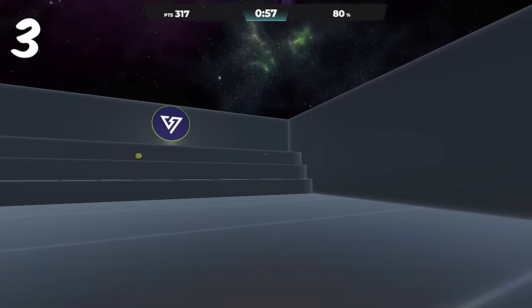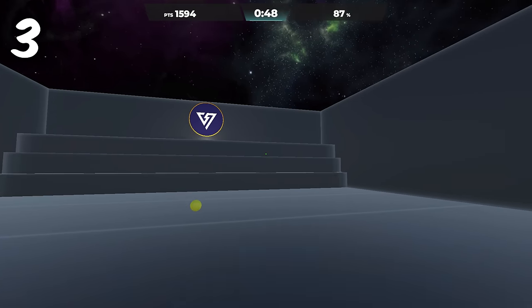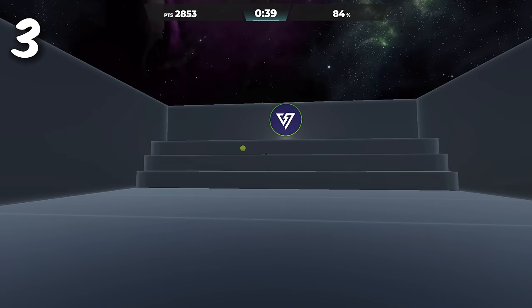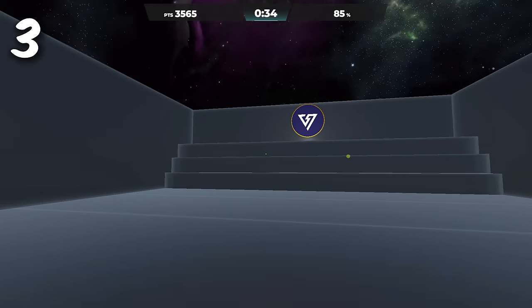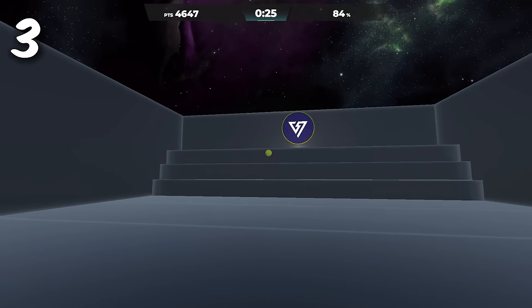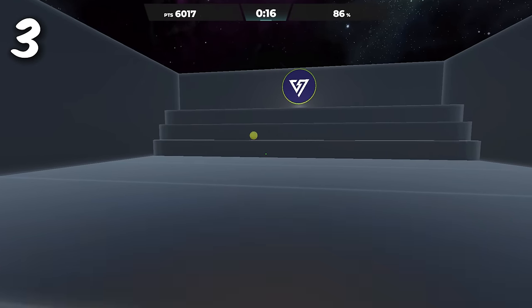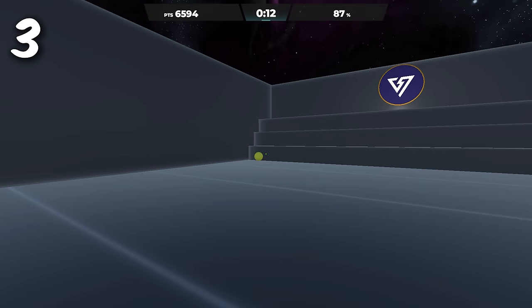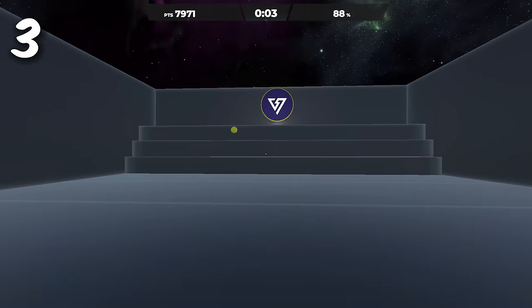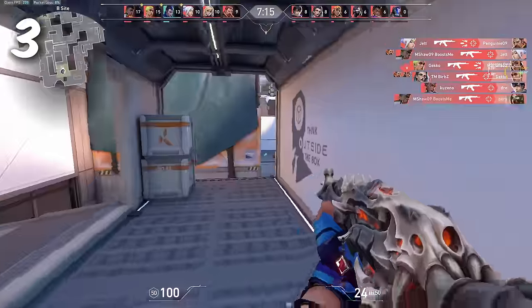Number 3: When flicking at moving targets, under-flick if they're moving towards your crosshair, and over-flick if they're moving away. This simplifies the aiming process and helps with target reading. If you place your crosshair in front of where they're moving, they'll walk right into it and you can just click for a free kill — basically removing the need for a micro-adjustment entirely.